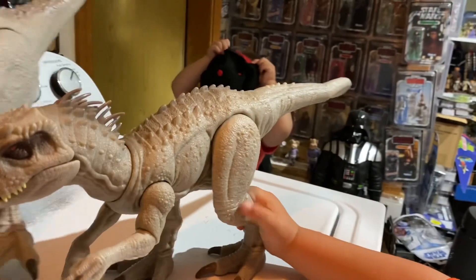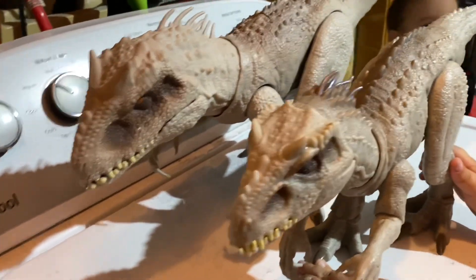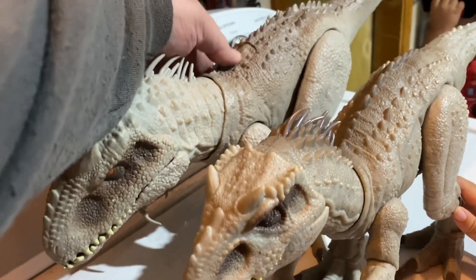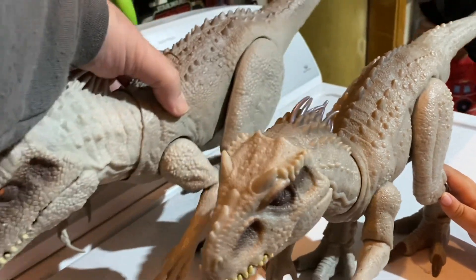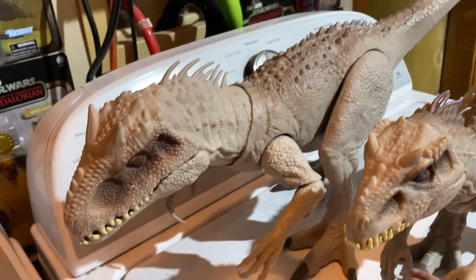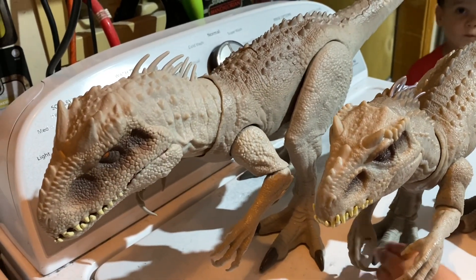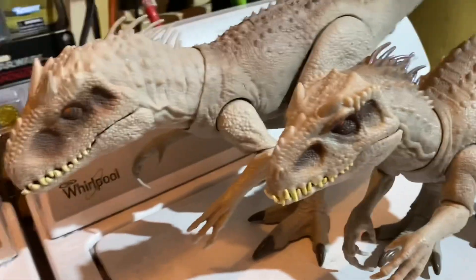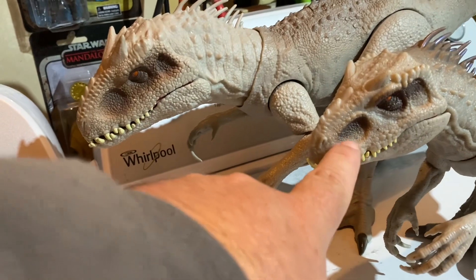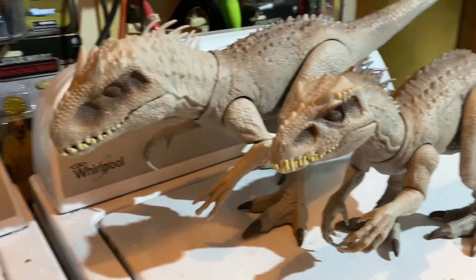So let's compare this to the previous Indominus Rex. The new one is a little bit smaller than the previous one, as you can see. The details are really nice. Now the previous one — mine is running out of batteries. You press this button and his arms go in, and you press this one and he roars, although mine beeps if you press too many times. It also had a light inside to make it look like he was swallowing somebody. But you can see the difference in the head detail — I really do like the detail on this new one, it looks really good.